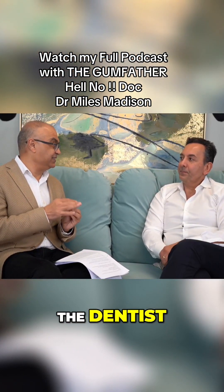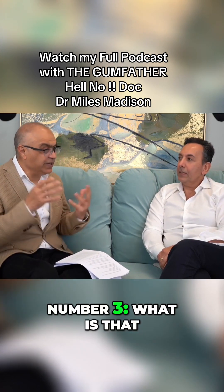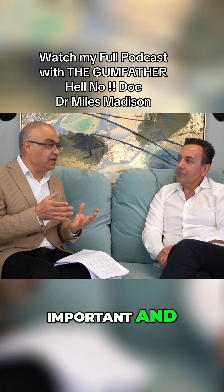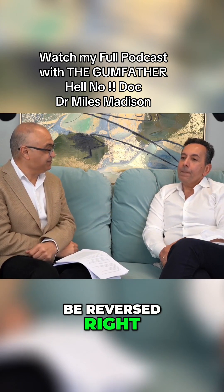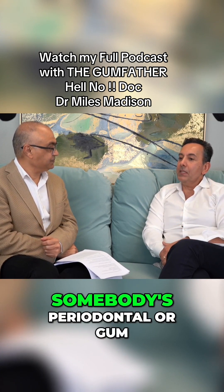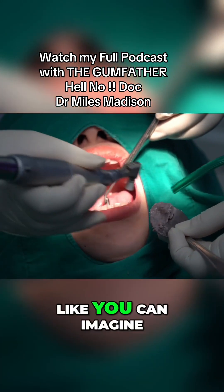A lot of people when they go to the dentist, the dentist would check their pocket size and say 'number three, number four, number two, number three.' What is that, why is it so important, and what are the tricks to get it better — or can it even be reversed? One of the tools we use to assess somebody's periodontal or gum health is what's called the periodontal probe.